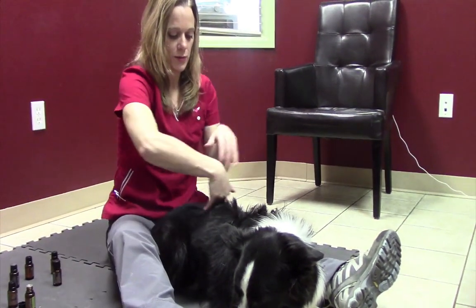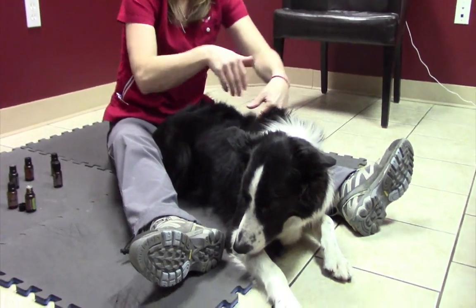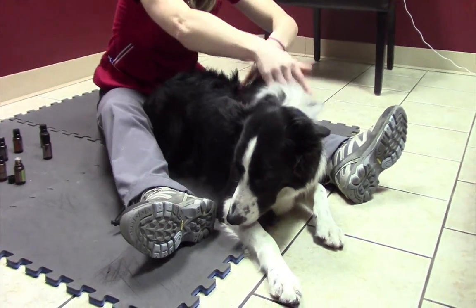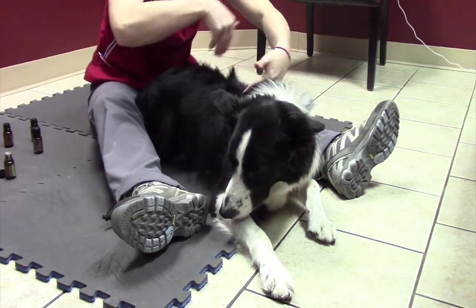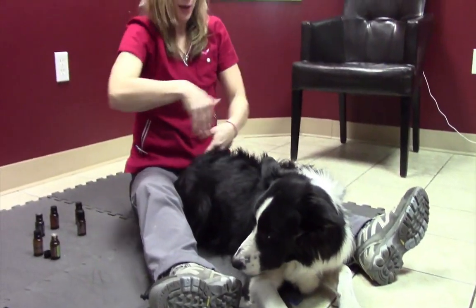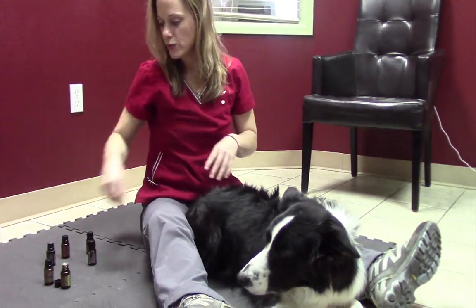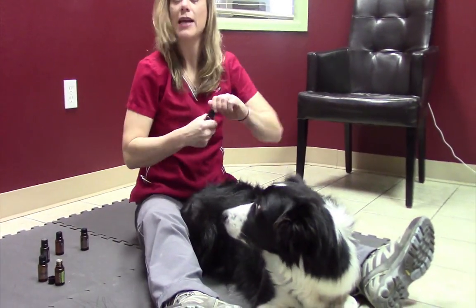I'm just taking the backs of my fingers and stroking right up his spine. Look at the look on his face — he's just really relaxing into this and he likes it. I think part of why I love this technique so much is it just makes the animal happy. And as I sit here and breathe in these oils, it makes me pretty happy too.